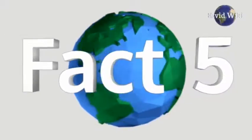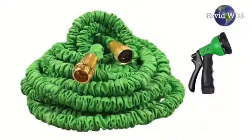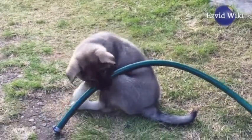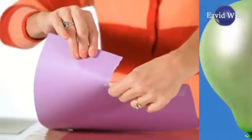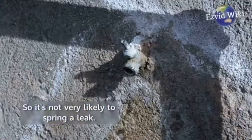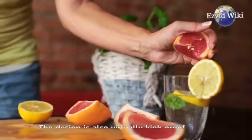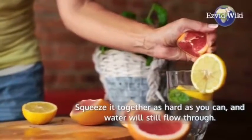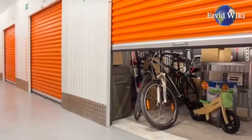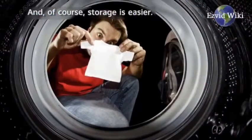Fact number 5. Expanding hoses don't have as many issues as other types of garden hoses. Their inner layer is extremely resistant to being torn or punctured, so it's not very likely to spring a leak. The design is also virtually kink proof — squeeze it together as hard as you can, and water will still flow through. And, of course, storage is easier, because it's smaller when not in use.